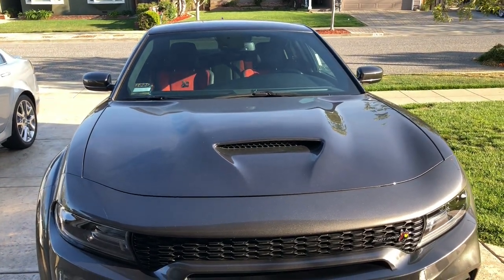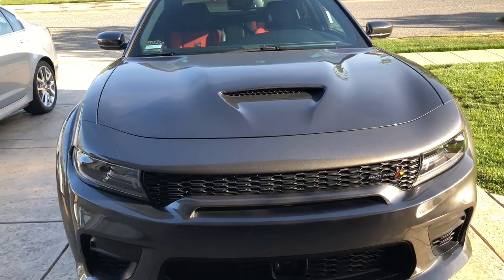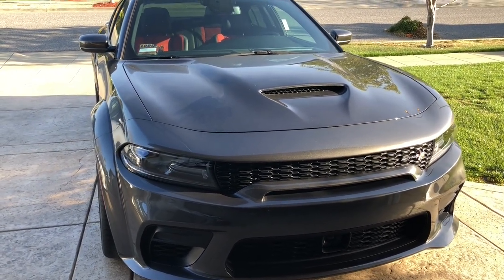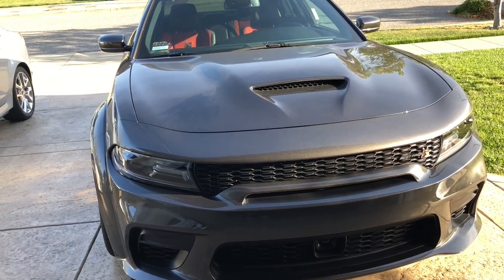Before we go much further, you gotta forgive me — the car is dusty. She needs a bath. The Scatmobile needs a bath, but I'm not allowed to wash it just yet. It needs another couple of days of curing and drying. So let's go over what I had done.